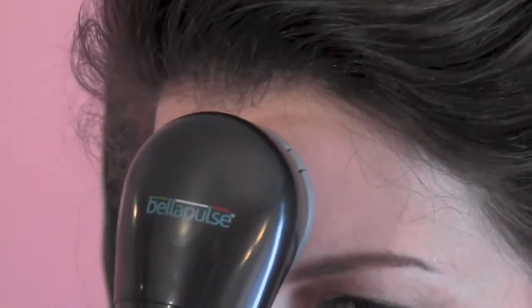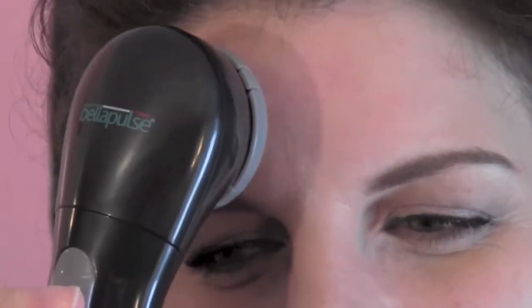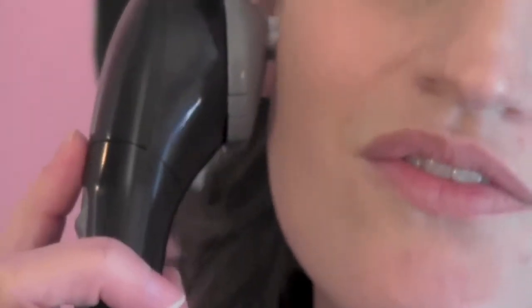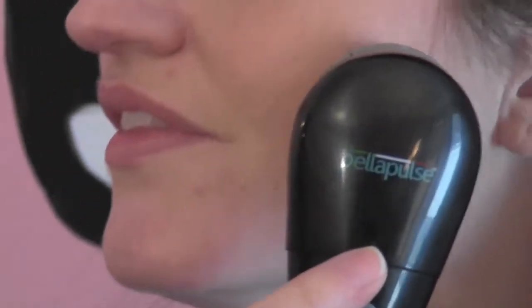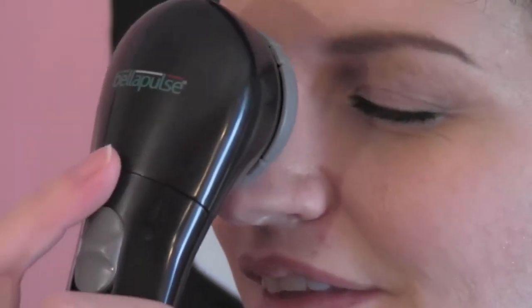Here's how to massage your face. After you attach the massage applicator and turn on the unit, use small circular motions across your face. To get the desired relaxation effect, you should spend approximately 20 seconds on the forehead, 10 seconds on each side of the face, and 20 seconds on the nose and chin area.